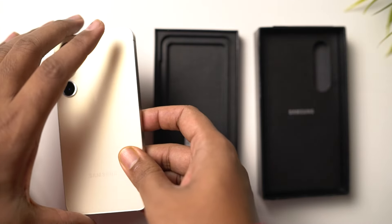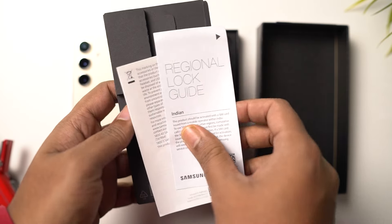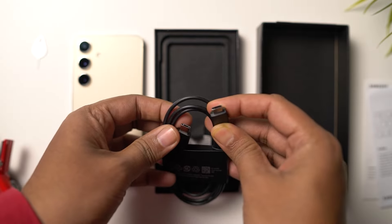Let's unbox it. Here's the phone — let me just put that aside. In the top lid, we have another smaller box. There's some documentation, a SIM card ejector tool, and finally a USB Type-C to Type-C cable. And that's all we get inside the box.